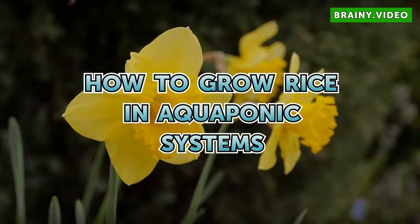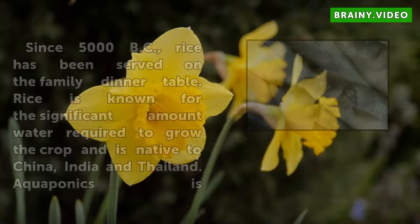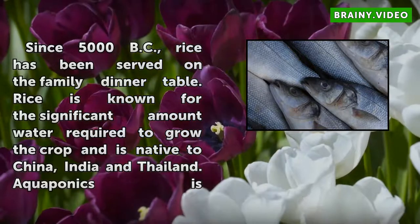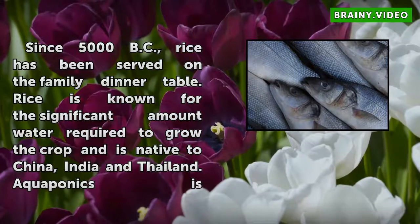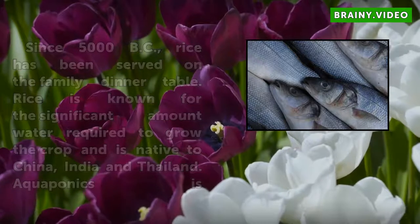How to Grow Rice in Aquaponic Systems. Since 5000 BC, rice has been served on the family dinner table. Rice is known for the significant amount of water required to grow the crop and is native to China, India, and Thailand.